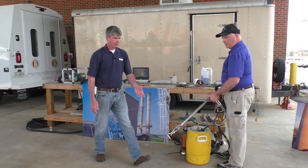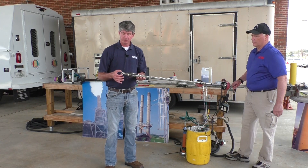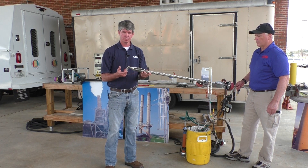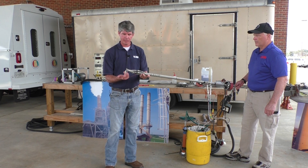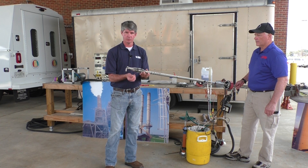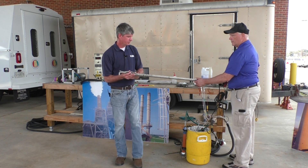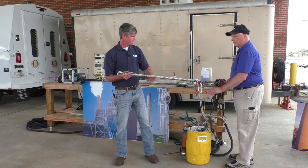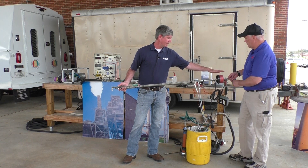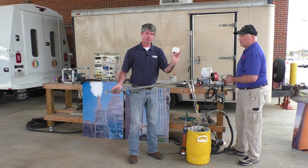This equipment first consists of a probe, which has pitot tubes on it, which measures the flow. Then we have a nozzle, which is where the sample actually goes in. Then we have a thermocouple, which is where we read temperature. Our sample comes in the nozzle, goes through the probe. This is our filter holder, where the actual filter is housed, and that's what collects the particulate.